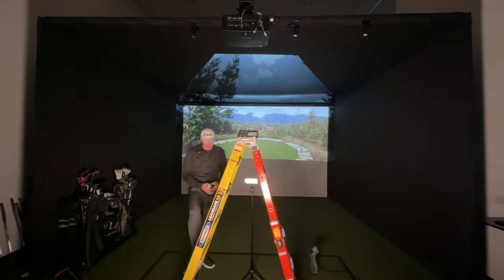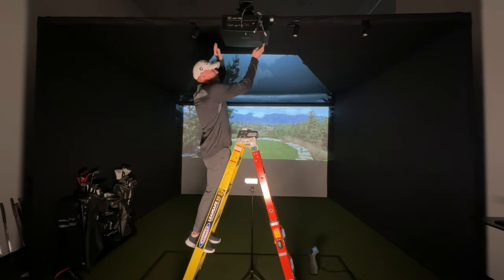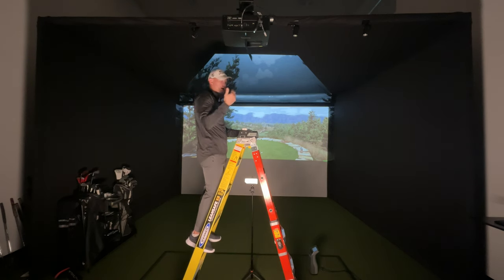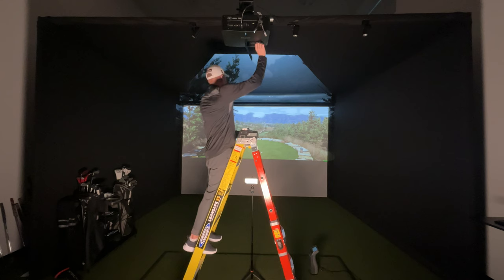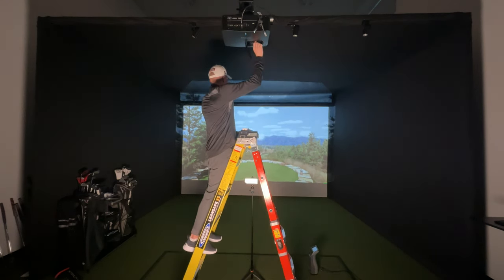I've got the projector on here. The first thing I do is get the image centered on the screen. I'll open up this bottom compartment — this controls vertical and horizontal offset. Being centered, I don't need much horizontal offset. This gives you a ton of vertical room. I'll move the image down and you can see it go down onto the screen.